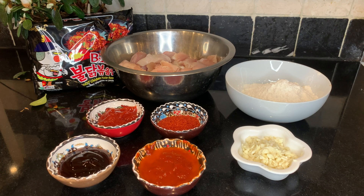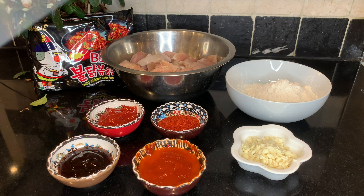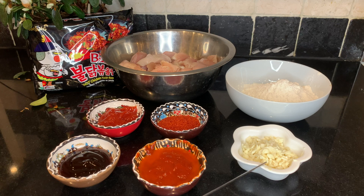Hello and welcome back to our channel. Today I'm making Korean spicy fried chicken with Samyang nuclear noodles. I hope you enjoy the video. Please make sure to like, comment, share and subscribe. The ingredients we have today are oyster sauce, ketchup, red chili flakes, red pepper paste, and finely chopped garlic, flour, and chicken.